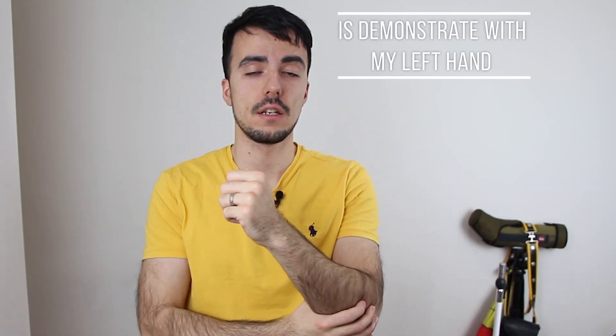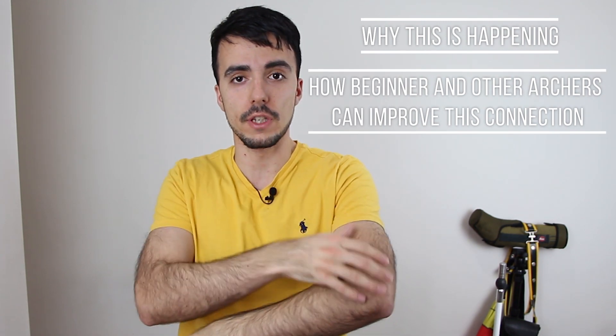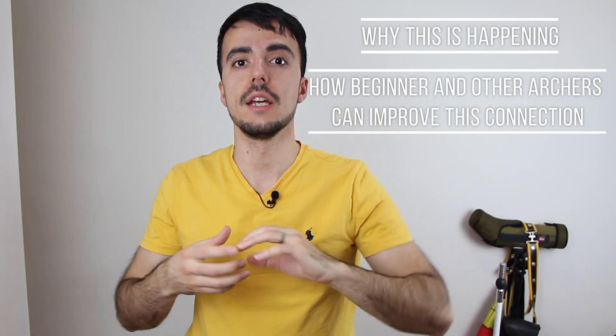For this video, I'm going to demonstrate with my left hand, because on the left side I'm effectively a beginner — I shoot right-handed. I'm going to demonstrate left-handed and show you what it often starts out as, why this is happening, and how beginners and other archers can improve this connection so they can come in really nicely.